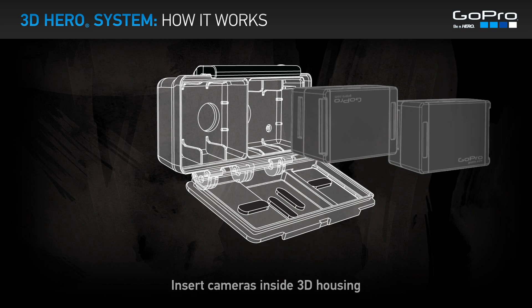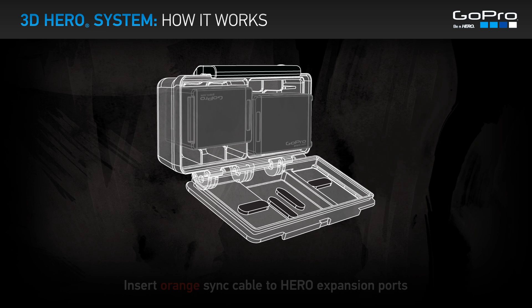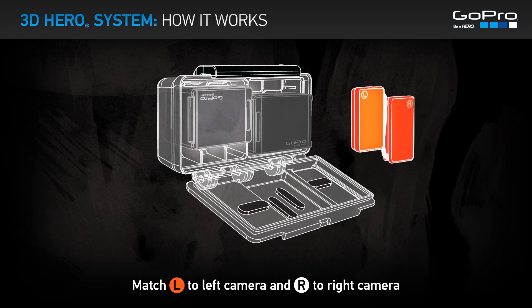Insert the cameras inside the 3D housing. Insert the left camera upside down. Insert the orange sync cable into the Hero expansion ports, matching L to the left camera and R to the right camera.